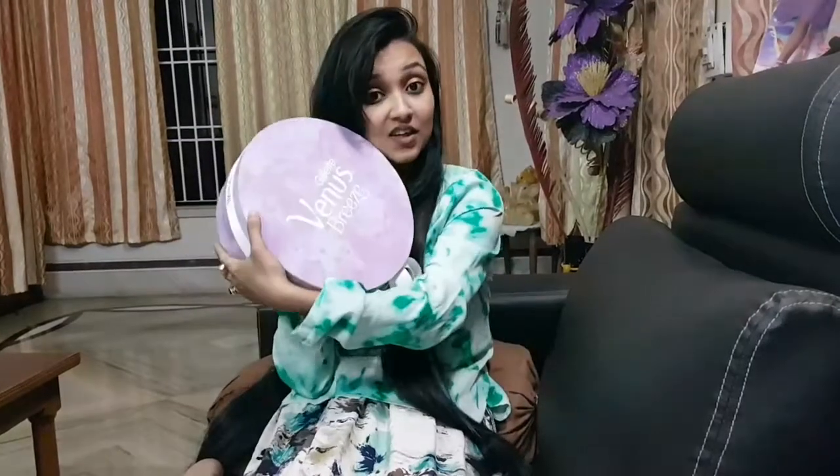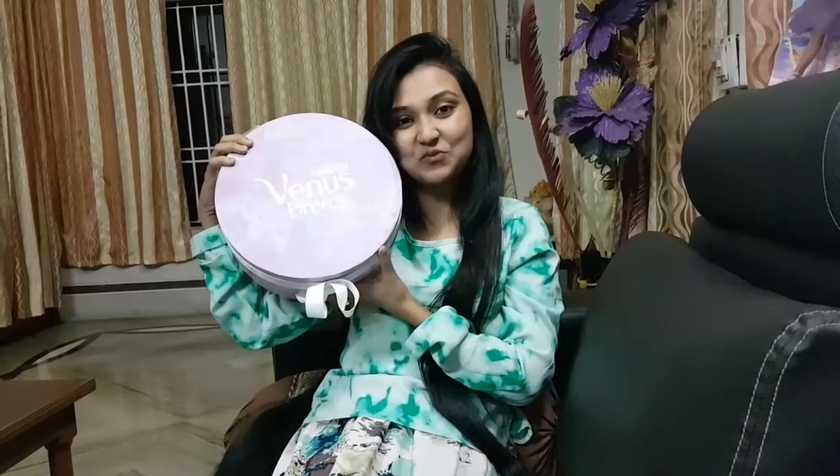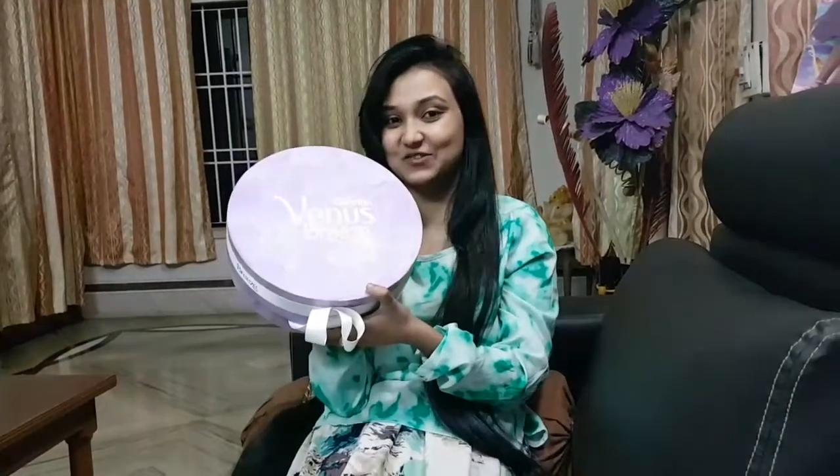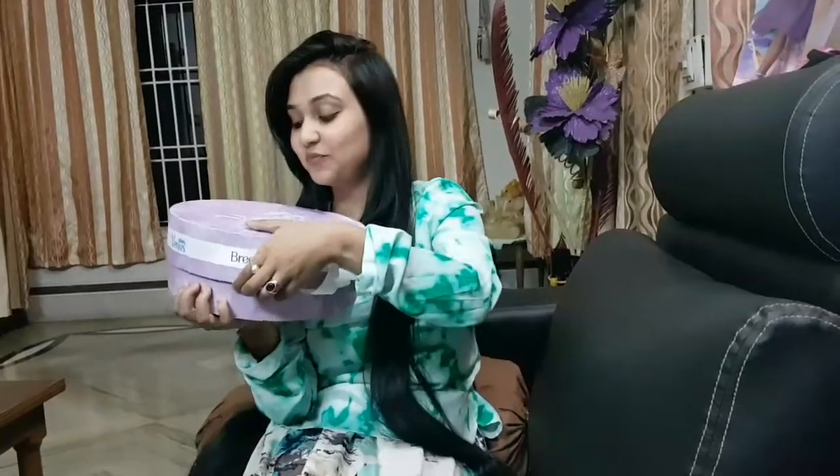Hey guys, welcome back to my channel! Today I'm going to give you a review on the Gillette Venus razor, which is newly launched. First, I'm going to show you the box that they sent to me. It looks so pretty — and guess what, purple is my favorite color — so I'm going to open it and show you.